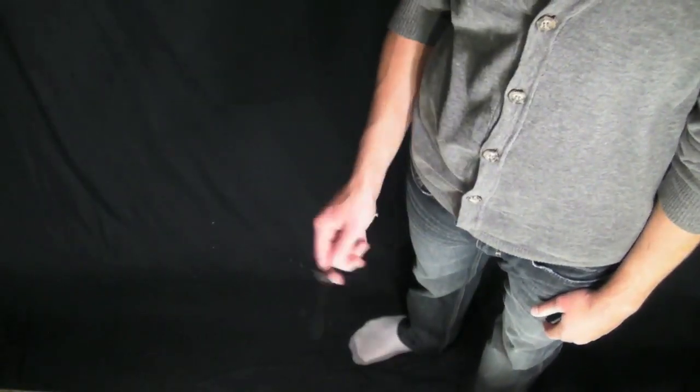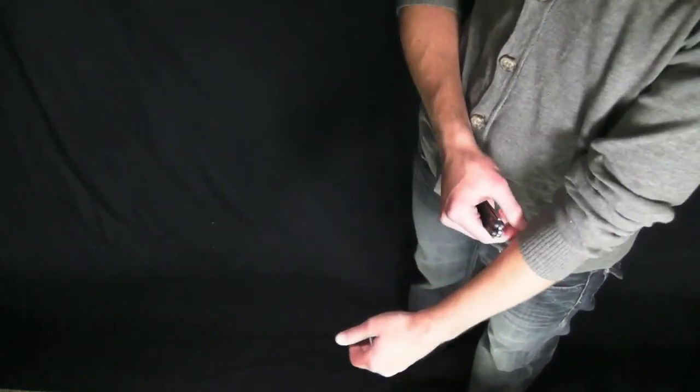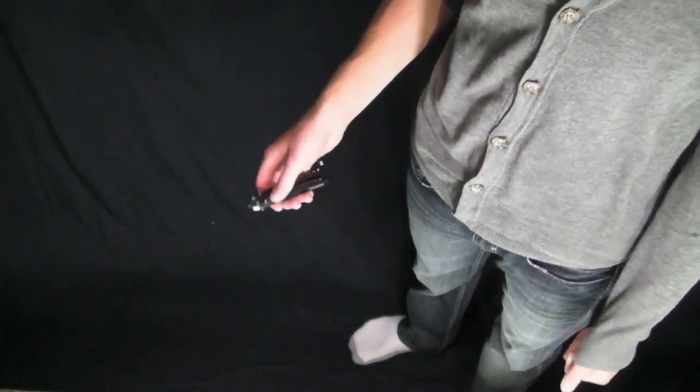Hey everybody, Calvin Nation here with the Balisong Instructional. This one is going to be some tips on how to do rollovers. Now rollovers are quite hard — I call them an advanced move just in general.